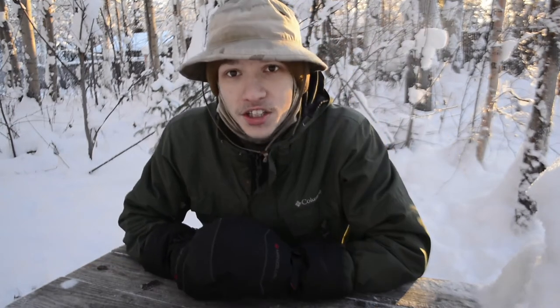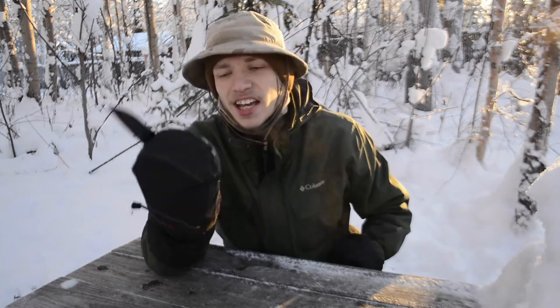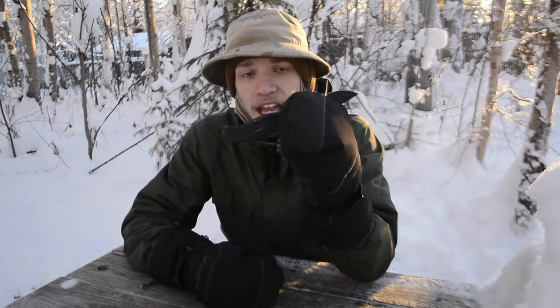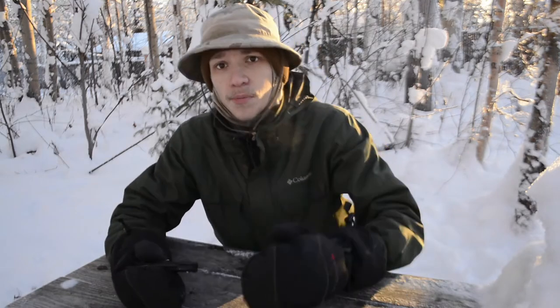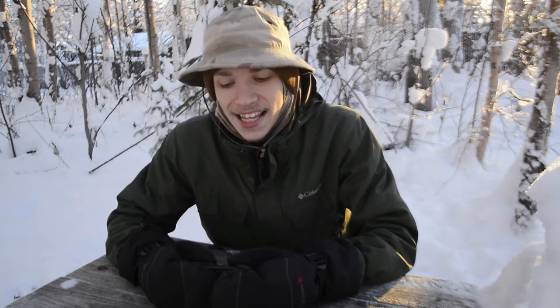Leapfrogging right into another review — this is the Benchmade AFK, a knife I've been carrying for a little while now and really enjoying. Before we get into it, please do not forget to comment, like, share, and subscribe for more wintry Alaskan awesomeness. Now let's get into this.